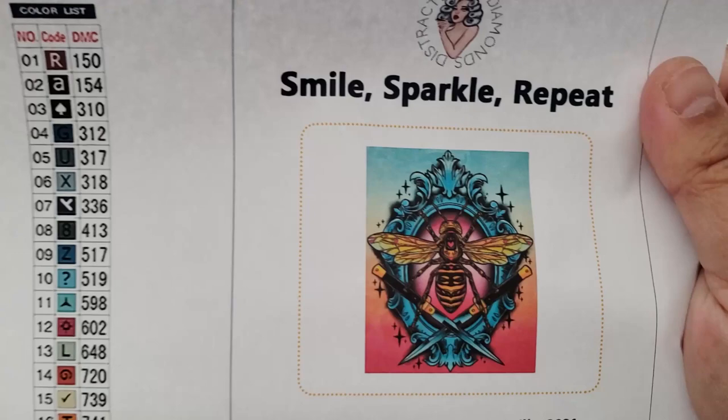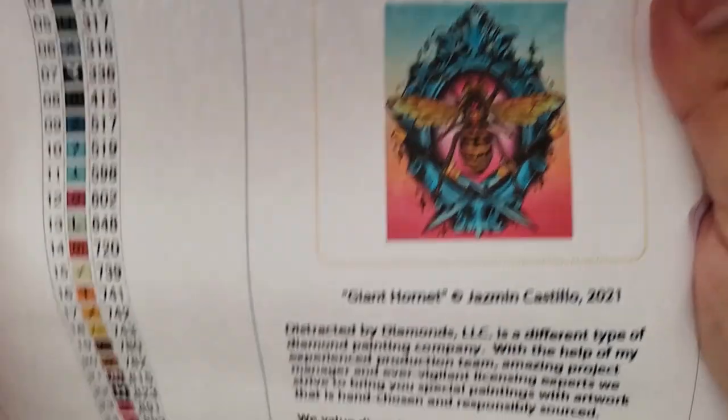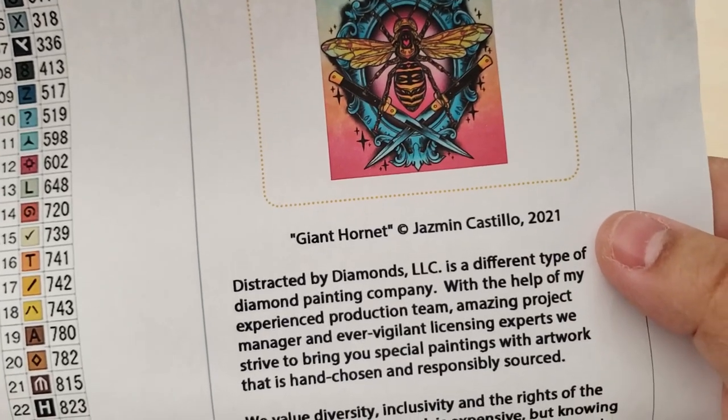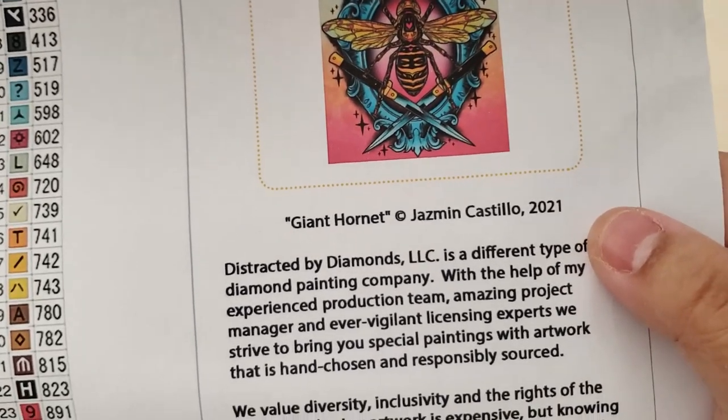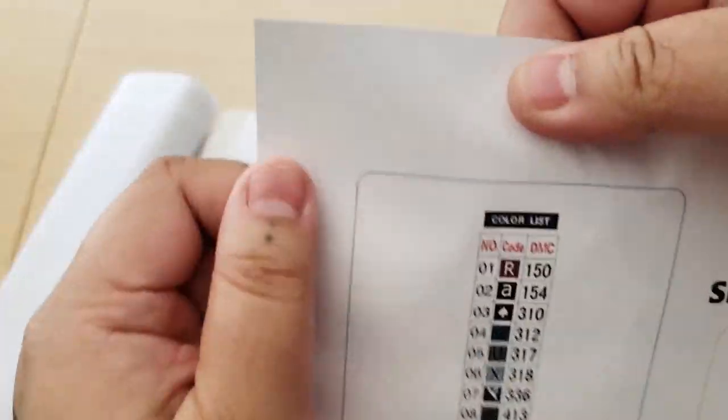Let's put that stuff aside. There should be a paper that tells us more about the painting somewhere. Here is more information about the Hornet — here is a thumbnail. It's really beautiful. I love the switchblades, seriously love them. Here's a Hornet, and it's called Giant Hornet, and it's licensed by Jasmine Castillo — or licensed by Distracted by Diamonds from Jasmine Castillo? Whatever. There's just a blurb about the company, and then here is the schematic.